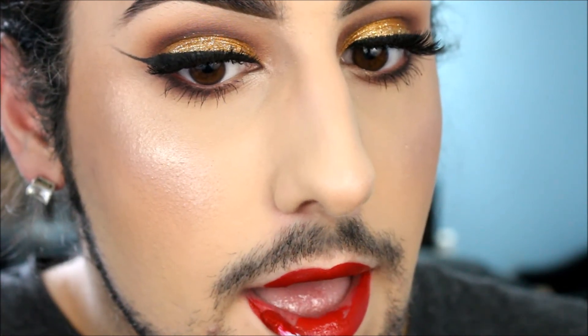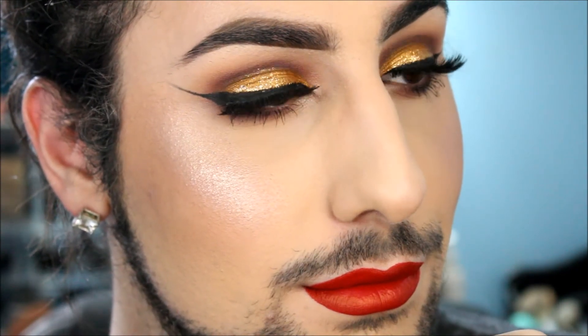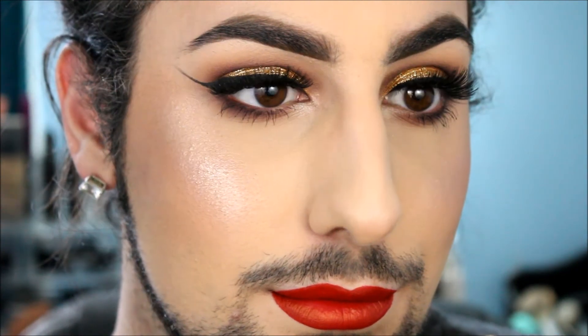That is the final look, guys. I hope you enjoyed. Thank you so much for watching — if you did, leave a thumbs up and don't forget to subscribe, the button is somewhere down below. I hope you guys are having a wonderful holiday season. It's a little stressful but tis the season. I'll see you all in my next one!